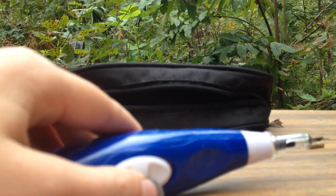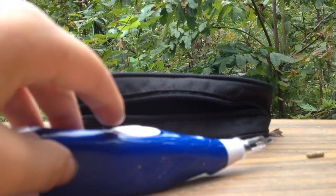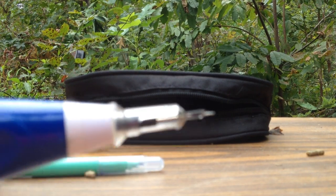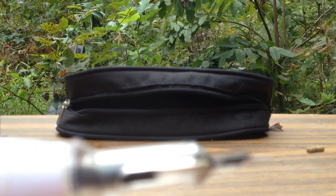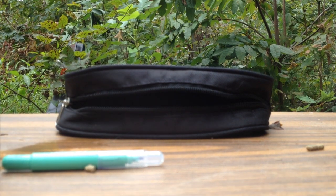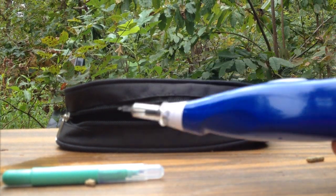So this is the tattoo pen itself. I got a blue one — they also have pink, purple, and green. You can specify which color you want; I did not, so I just got blue. It's got a nice little button here. You flick the switch and the needle, which my camera is not accurate enough to show, is a four-point cluster, and it starts vibrating. I like to hold it like a real pen, but everyone has their preferences.